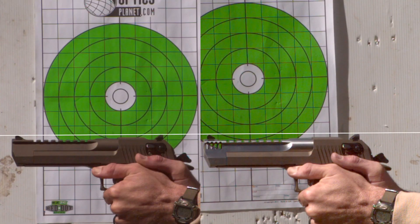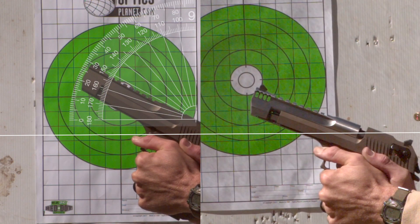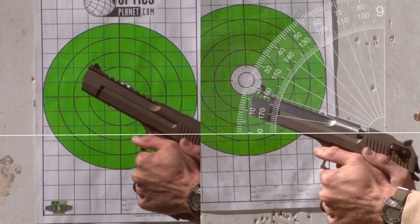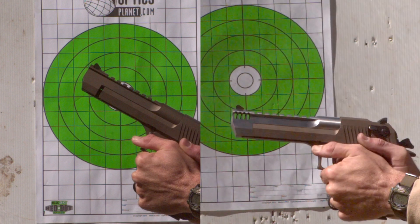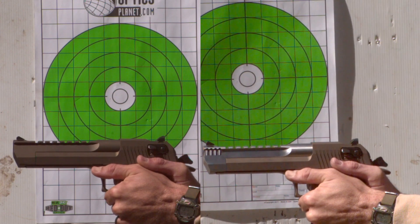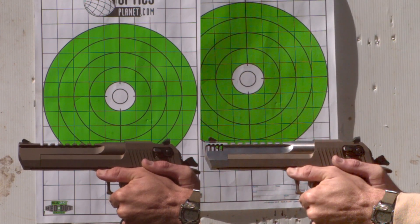If you want to see something really different and really measurable, check out when we did the same thing with the 50 AE Desert Eagle without the muzzle brake — you get a 30-degree flip. With the muzzle brake, you get a 20-degree flip. So for comparison's sake, that's a 10-degree decrease in muzzle flip with a muzzle brake. That tungsten weight is not nearly as effective as a nice compensator.